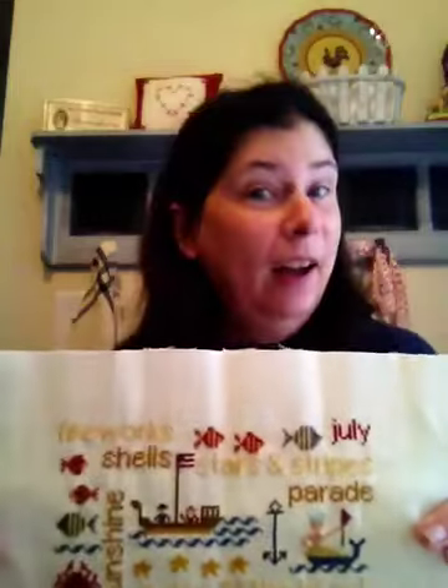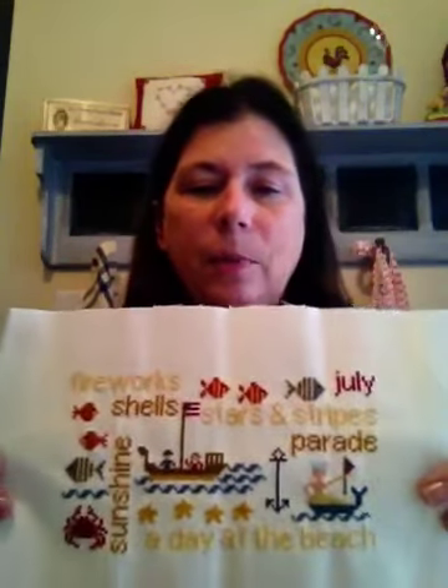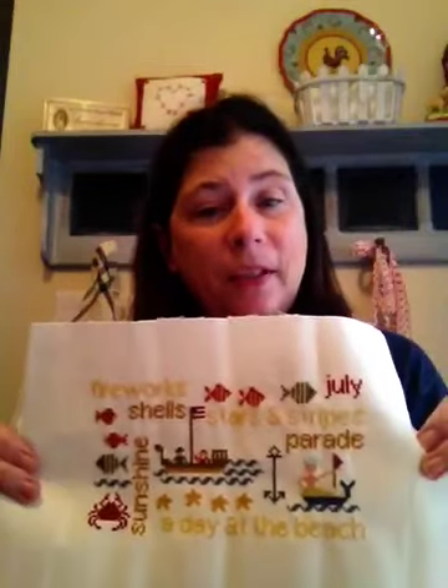I finished Wordplay for July — I'm ahead of the game. I did change the colors, just brightened them up a little bit. The colors chosen for the design were beautiful, but this fits better with my decor. The mer person is sparkly because I put some kreinik in the crown. We decided it's a mer person because my granddaughter said it can't be a mermaid because she doesn't have a top on — we're encouraging modesty. So it's a mer person or a merman. We're going with that.